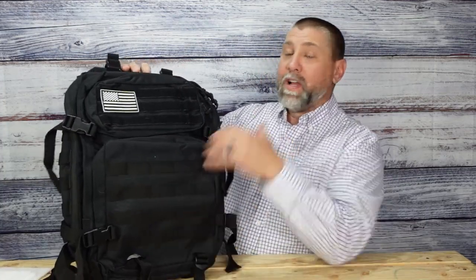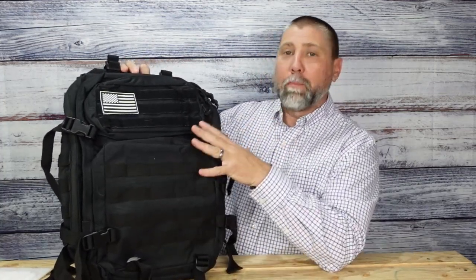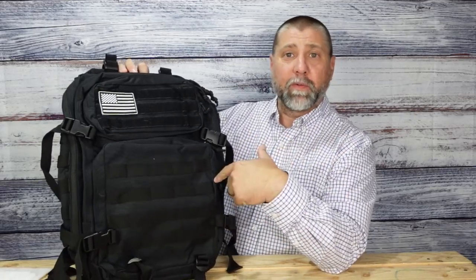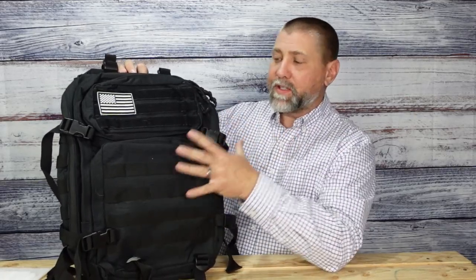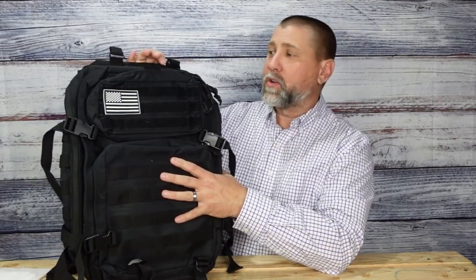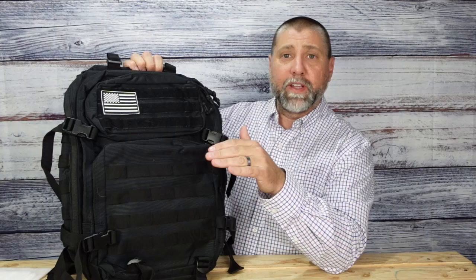Welcome back for another product review. Today we're taking a look at this tactical backpack made by G4 Free. G4 Free sent it over to me to test it out, and this is one of my favorite tactical backpacks for a couple of different reasons.